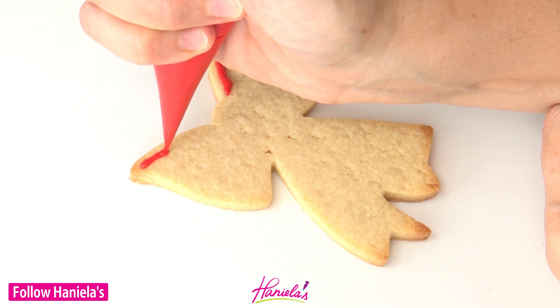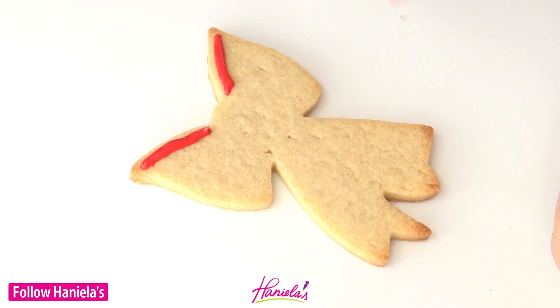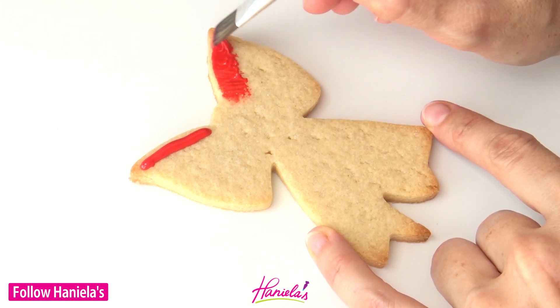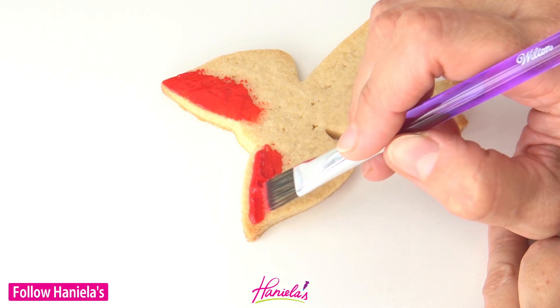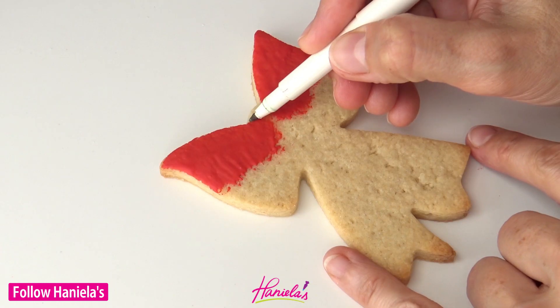First we're going to spread a thin layer of red icing just on the top edge of my bow cookie, and I'm using a flat food-only paint brush. This is a brush from a Wilton set that I absolutely love and I have it listed in my Amazon shop. Link to the shop is in the description box under the video.